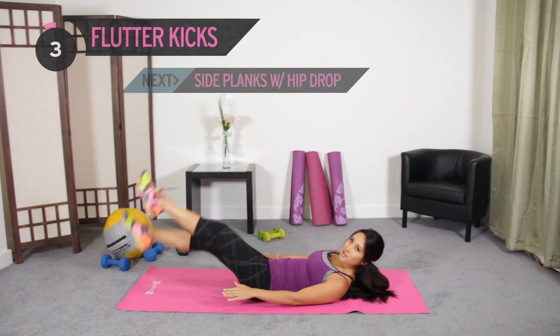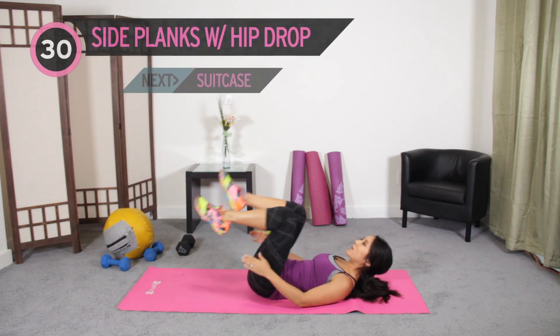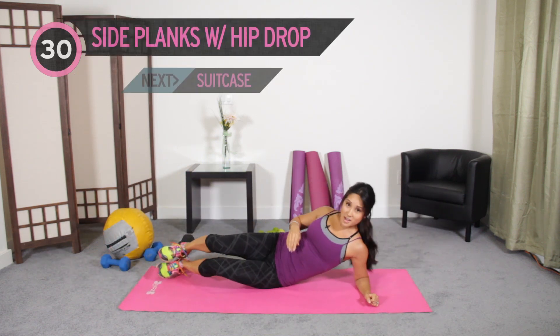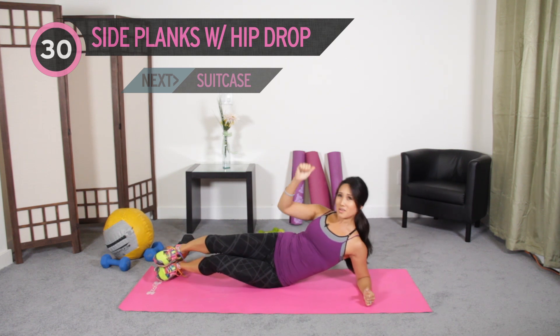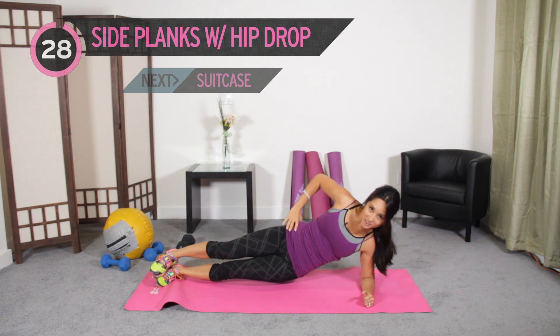A few more seconds — three, two, one. Okay, pop it up into a side plank. We're going to do 30 seconds on this side and then 30 seconds on the other side. Pop it up, hips up to the ceiling. Jump on in.